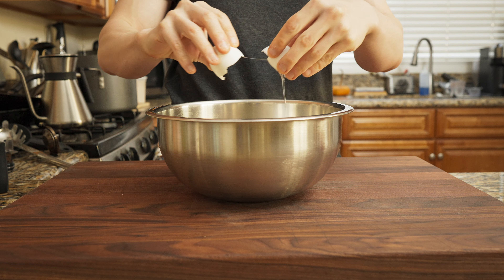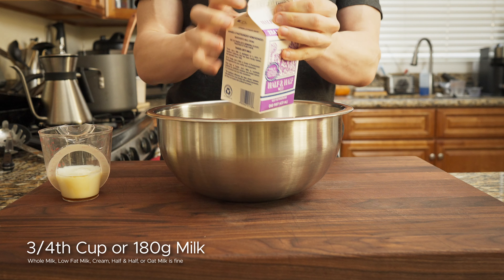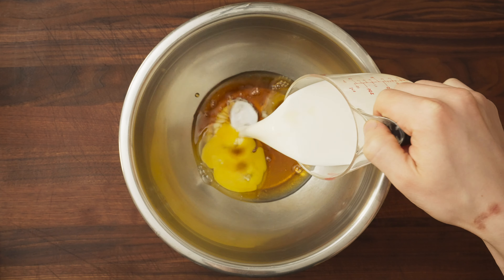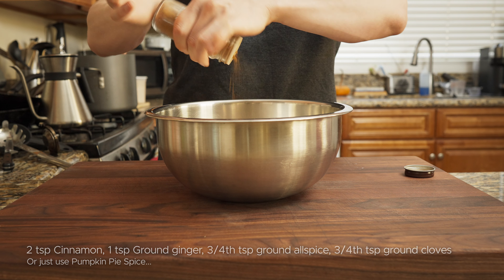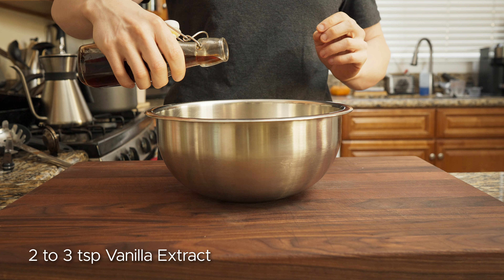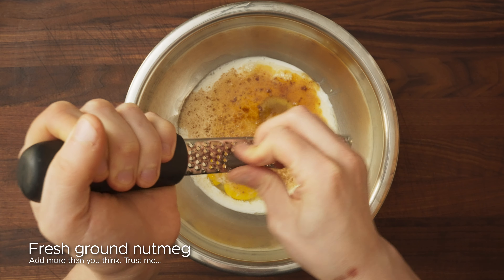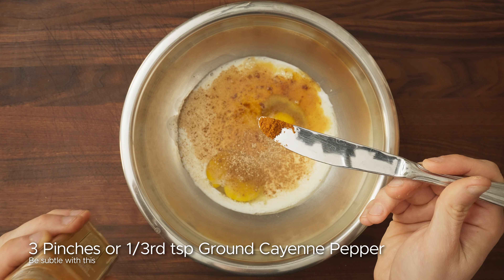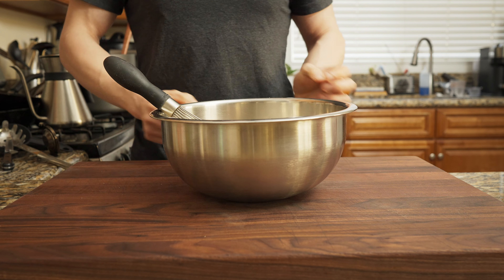Instead of sugar we're going to use maple syrup, and we need about three-quarters of a cup of some sort of milk product — I use half-and-half and half one-percent milk. You could use whole cream or all milk, up to you. For spices, two teaspoons of pumpkin pie spice or cinnamon, and two teaspoons of vanilla extract. If you're fancy, freshly grind some nutmeg, and if you're feeling spicy, add some cayenne pepper — less than a teaspoon but more than a pinch.